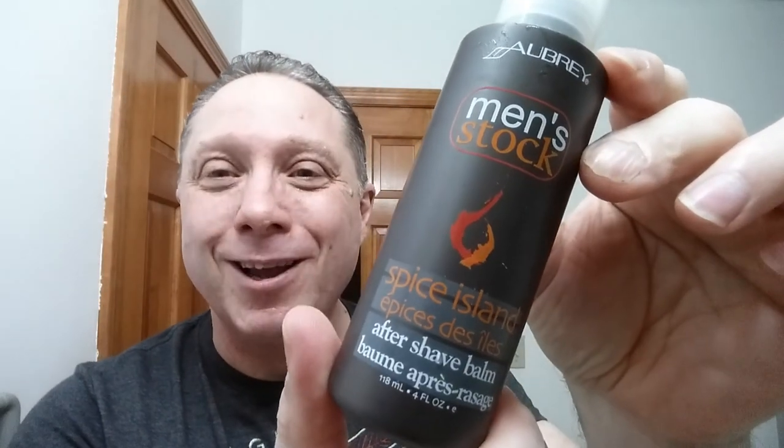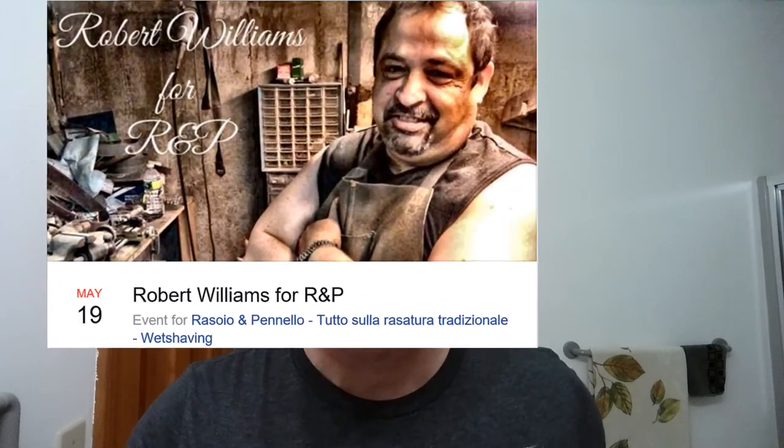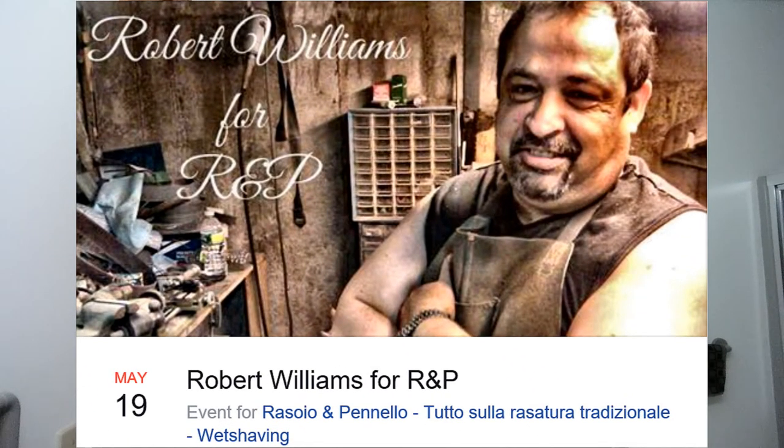And now for my aftershave balm — Spice Island. This is going to be a good combination with the Up and At 'Em, because this is kind of a sweet Spice Island kind of thing. Really nice. So now, as promised, Robert Williams is working on four custom razors for the R&P Facebook group. Down in the description, I've got a link so you can go check it out.